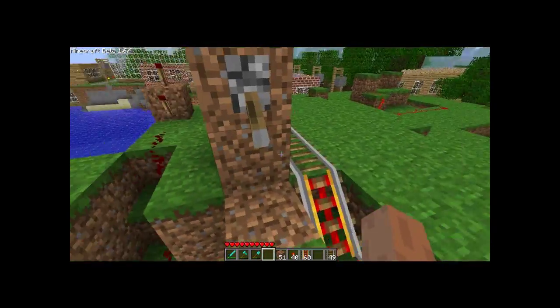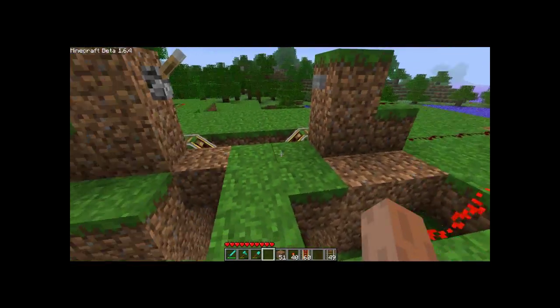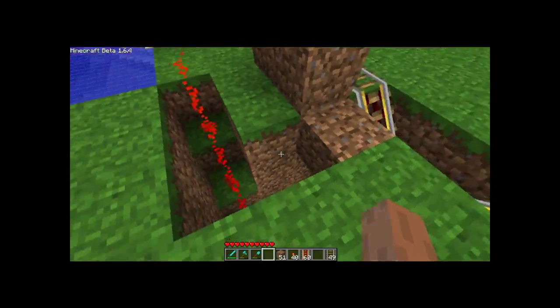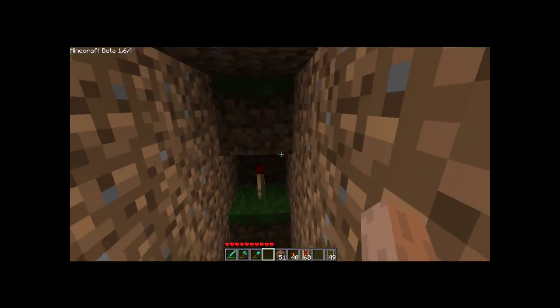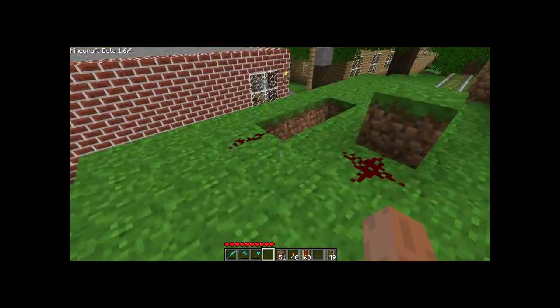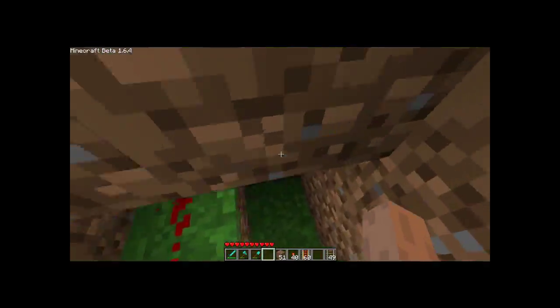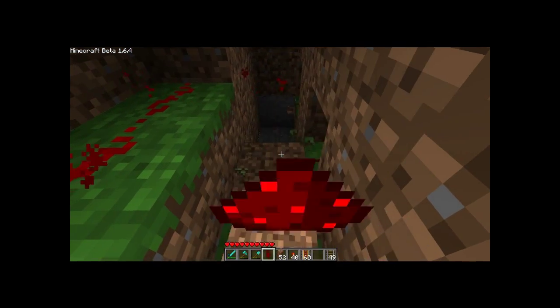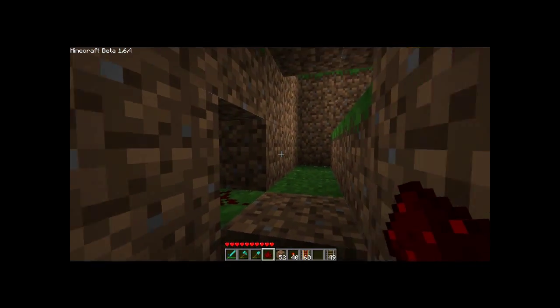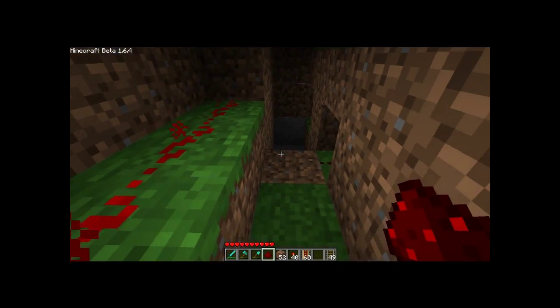Now the switch works and it should work. You can neaten it up if you want, but I've just done enough to show you. Sometimes you do need redstone torches under it, sometimes you don't. When you're making them you have to try and figure out if one way works or if one way doesn't work, it'll be another way. As you can see it went down into that one, but didn't have any redstone torches on this layer.